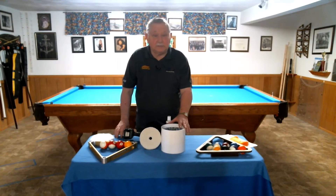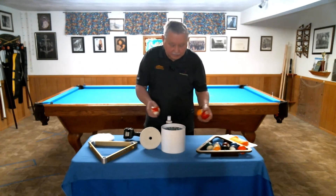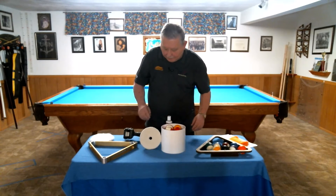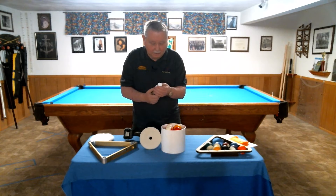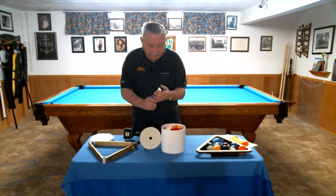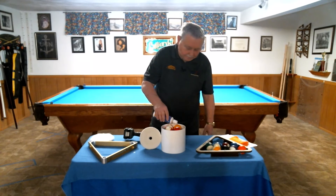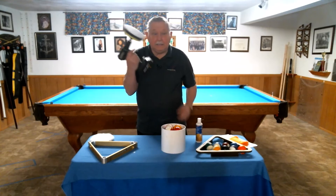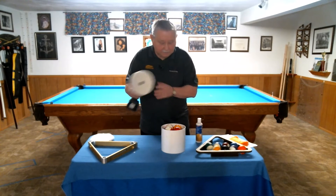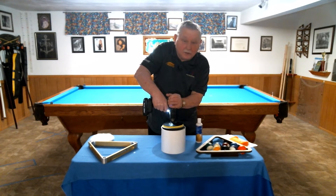Using the system is quite easy. You take four balls at a time and put them in the cleaning section. You apply a couple of drops of the cleaner to the balls. You attach the cleaning pad to the drill and apply a slight pressure while rotating the balls. It only takes about a minute.